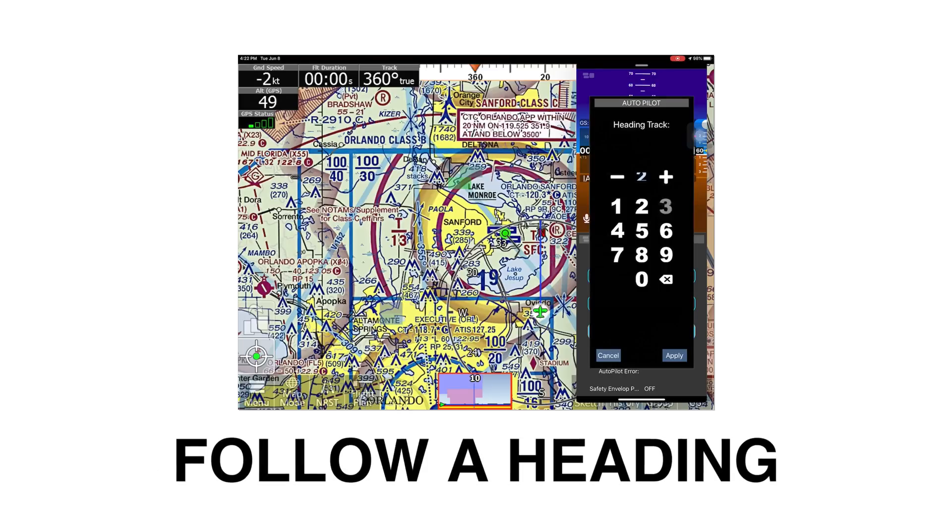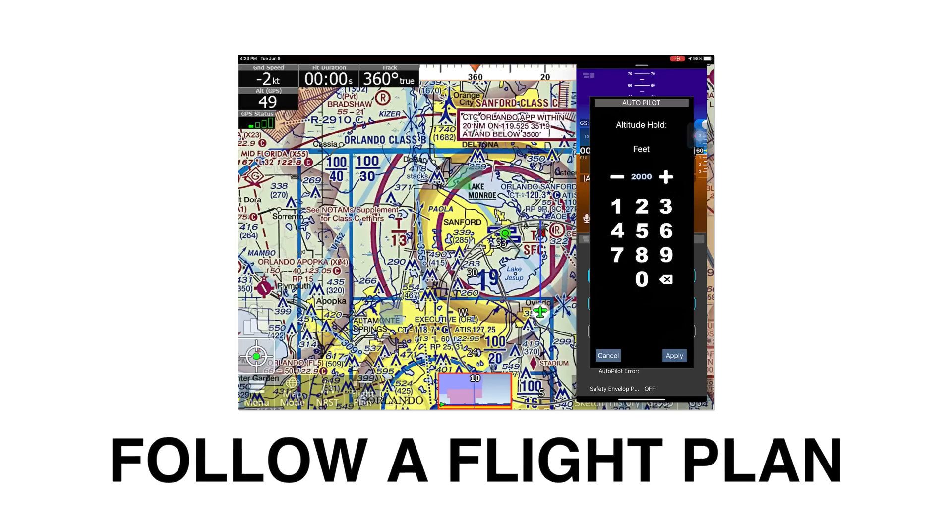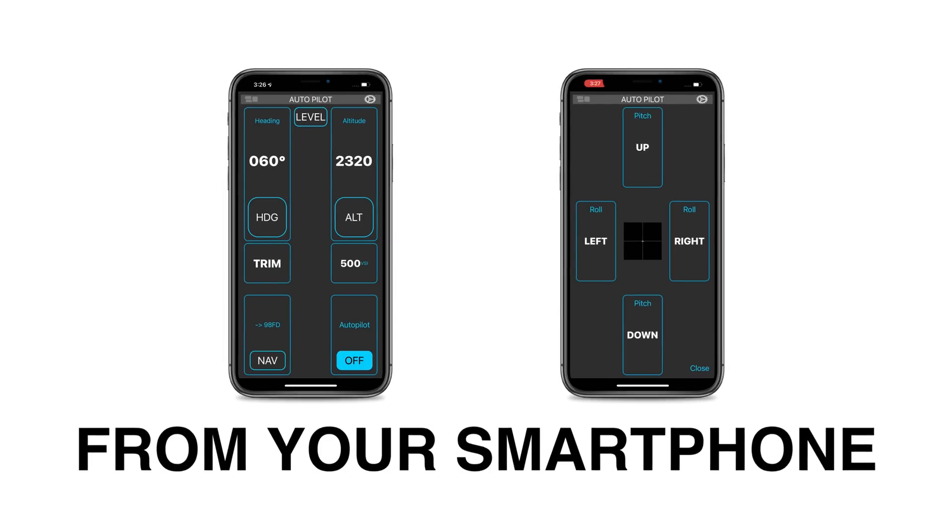With its wireless capabilities, you can follow a heading, descend to an altitude, and even follow a flight plan from your smartphone or tablet.